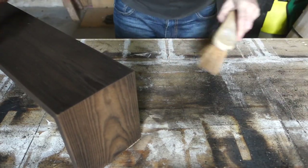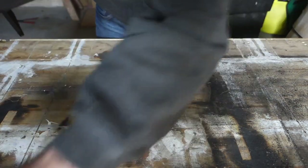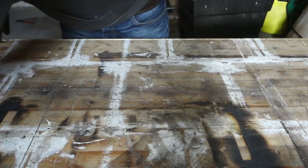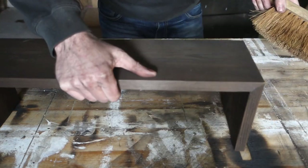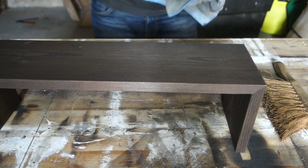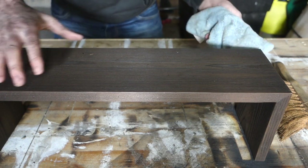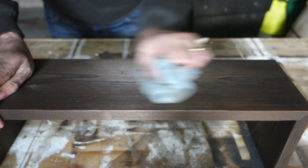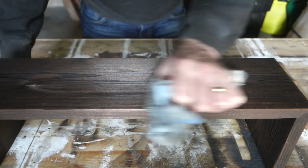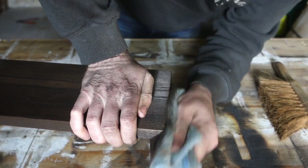Right, so there you go — got all the char off now. The next step is to get a microfiber cloth, and with that you're going to scrub it up, which will get all the last remnants and last little bits of char off it. When you do that it really starts to shine up. As you can see, you're already getting a really nice finish, and it could be a finish on its own depending on what you want.